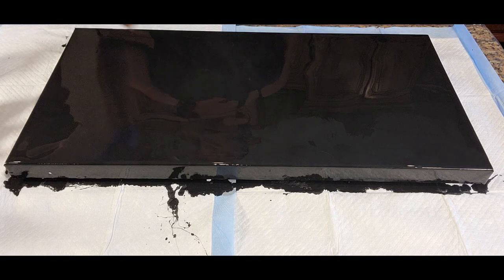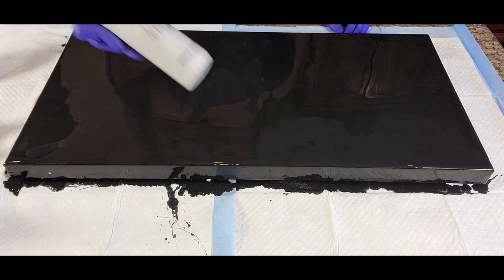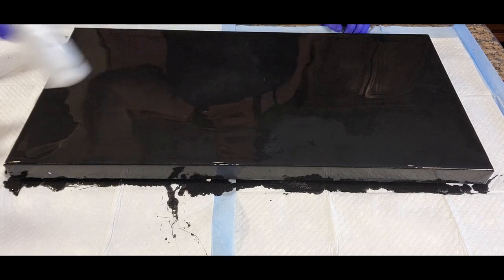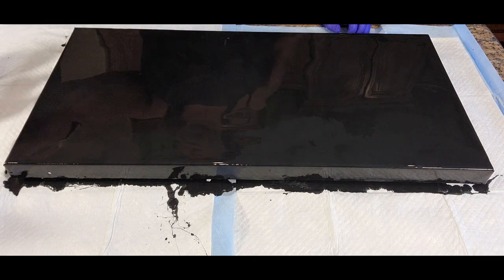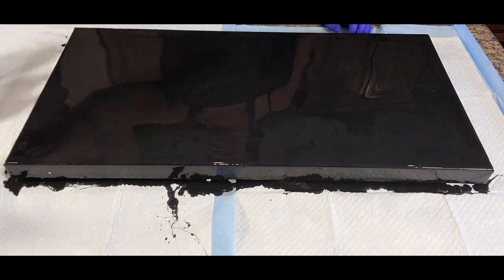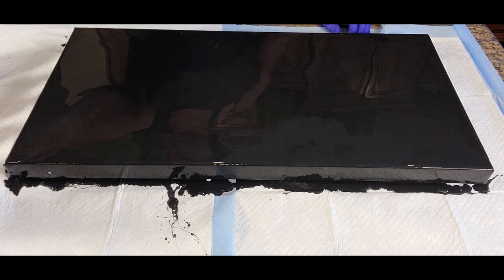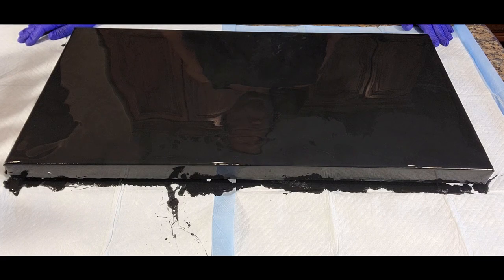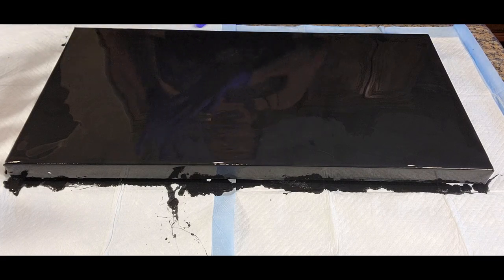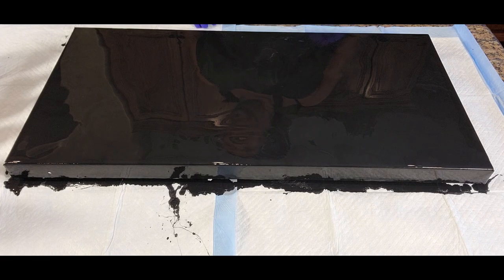Today joining us will be the Liquitex Basics Bronze along with Liquitex Basics Silver Argent, the Amsterdam Light Gold, Artislav Copper, Artislav Old Gold, and some Blick acrylic Titanium White. Those will be our colors and we're going to use those for our layout and design on this black base.